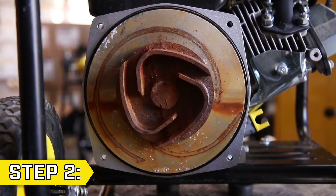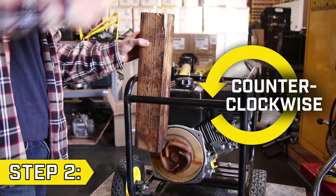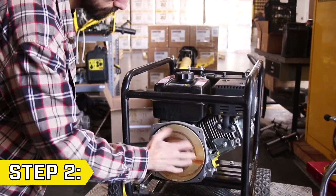Step 2. The impeller is threaded onto the engine. Use a 2x4 and a hammer and firmly knock the impeller counterclockwise to loosen it. Then carefully remove it from the engine and pump base.